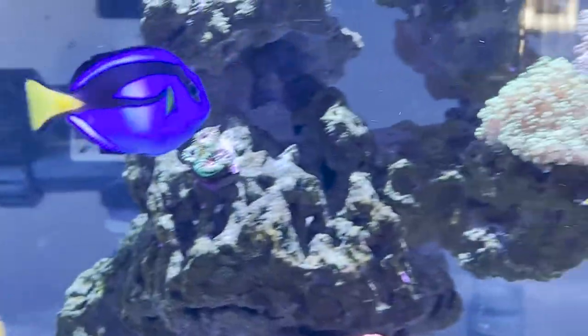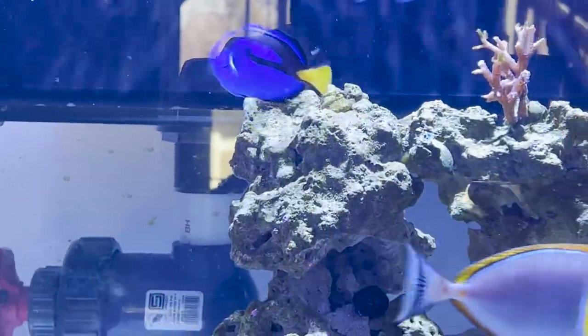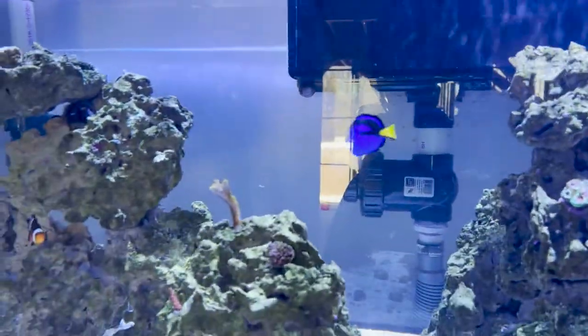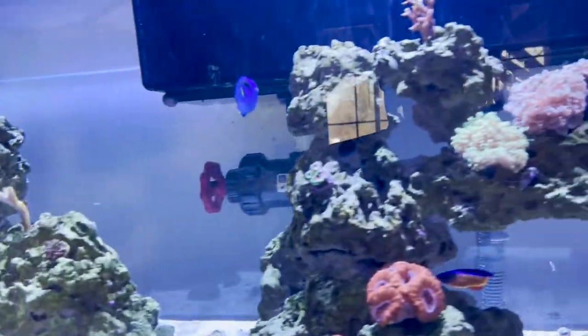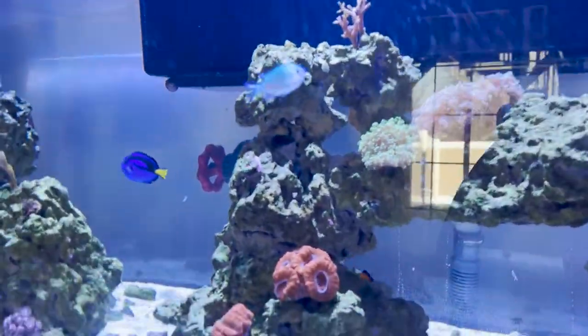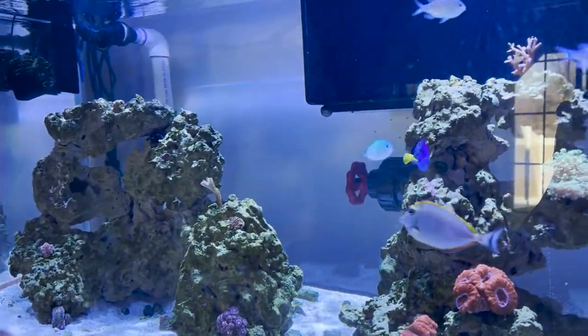They were first discovered in 1766, found prominently in the Indo-Pacific in clear, swift water on the seaward side of reefs, anywhere between 3 to 134 feet in depth.